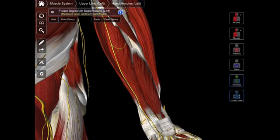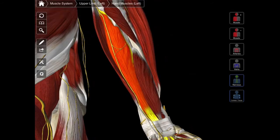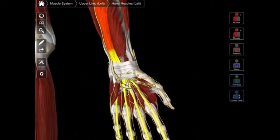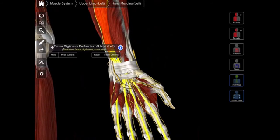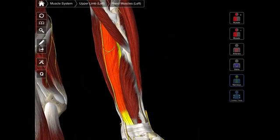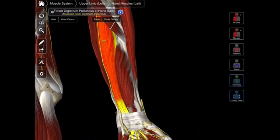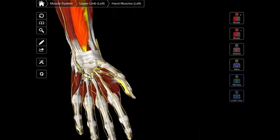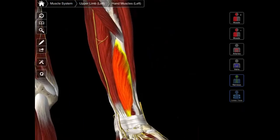In the deep compartment, we have three muscles. The first one is the largest — that is your flexor digitorum profundus. Once again, you see these digitorum muscles have these split tendons, and you can see those four split tendons going to the individual digits. Then we have our flexor pollicis longus. Pollicis refers to the thumb. You see that one going down and inserting on the thumb.